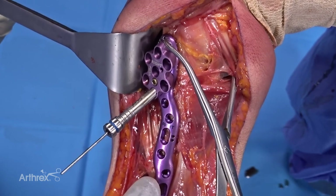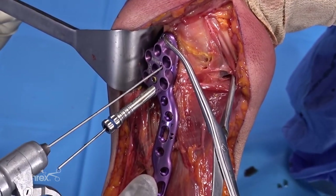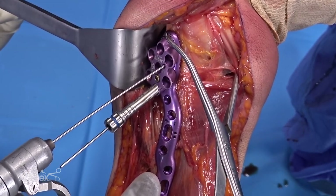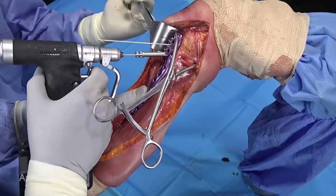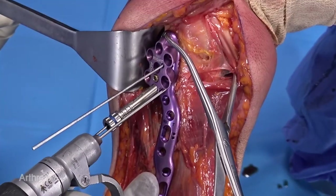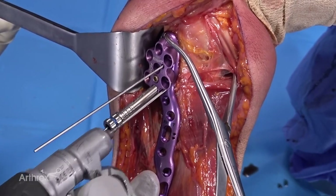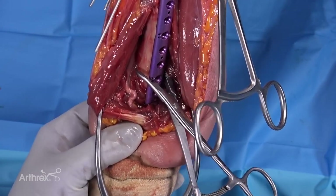At that point, we'll hold the reduction using some K wires. You'll see that there are K-wire holes along the proximal guide block, as well as outside the block. In general, the plate should sit well medial and anterior to the radial nerve.